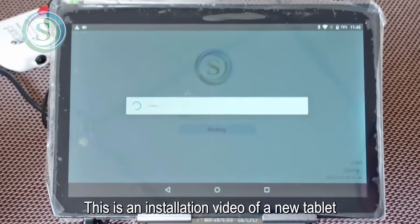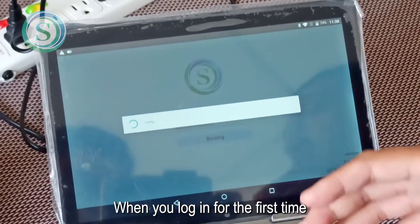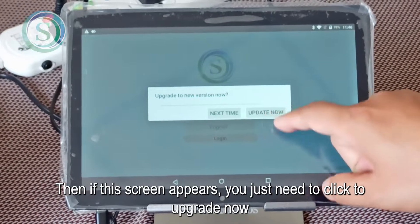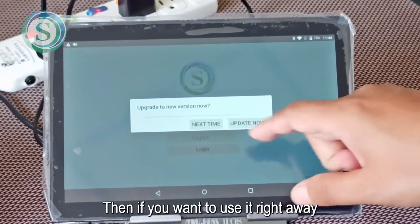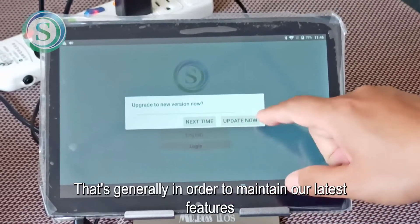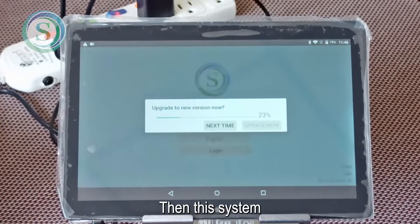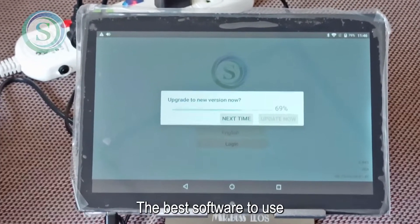This is an installation video of a new tablet. When you log in for the first time, if you see this screen, our system will automatically update. If this screen appears, you can click 'Upgrade Now', or if you want to use it right away, click 'Next Time' to upgrade later. Generally, to maintain the latest features and stability, we recommend upgrading immediately. The system will automatically upgrade to the latest version.